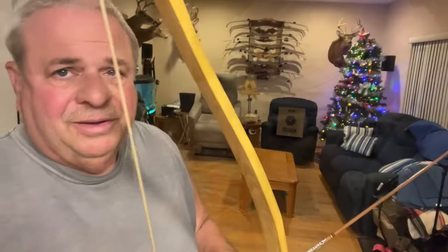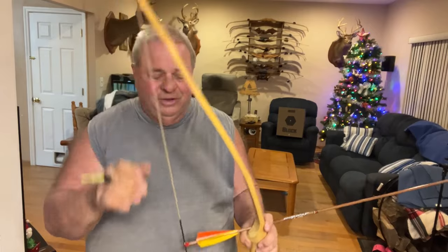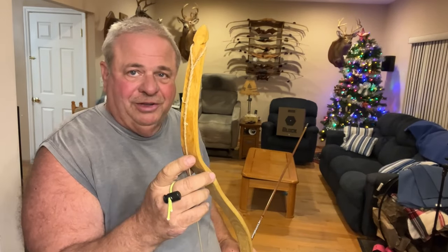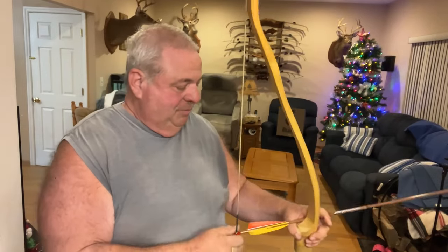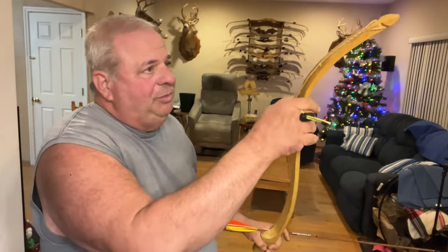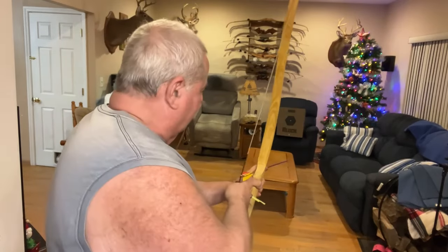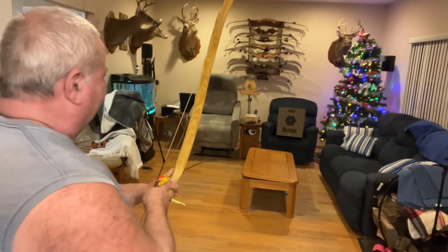Here we are with my Christmas bow, my Osage recurve. I had a lot of issues outside with the limbs not being aligned enough for the string — they kept popping off, so I had to reheat the limbs and move them over. I don't even have a pad on here yet, but I pulled it back several times to warm it up and the limbs seem to be okay. Let's go take a shot at that block target to see how it hits.